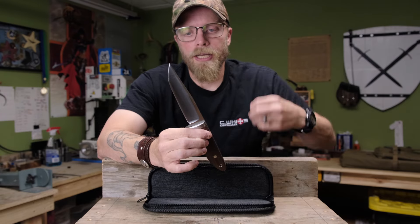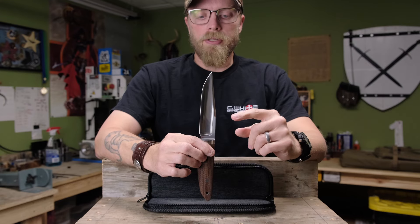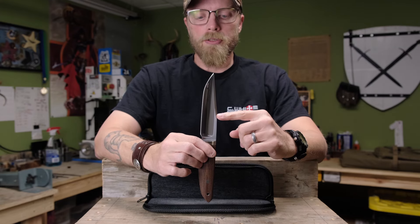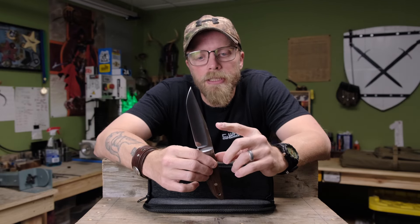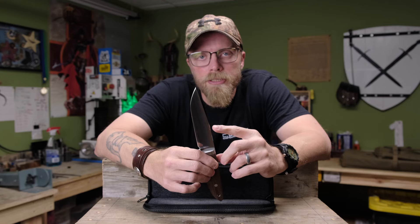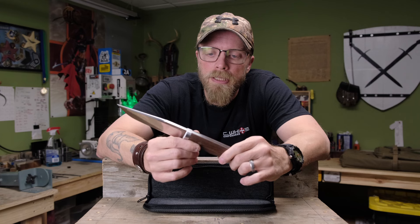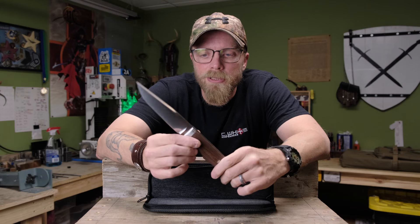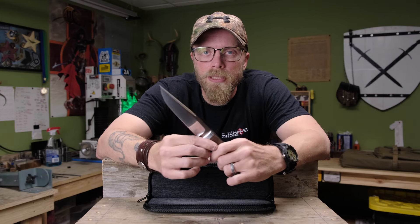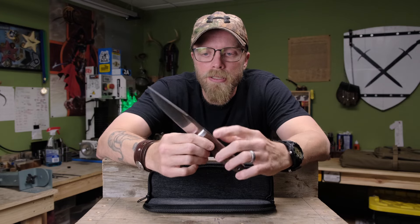It's kind of more spear point than drop belly — you can see how the clip comes back pretty far on this one. On the recommendation of a good friend who I served with in the military, he suggested raising the clip on the design to see how it looks. So I'm going to make one of those in the next couple of weeks, put it up on the website. This will be the mark one version, and the raised-clip version will be called mark two — just makes sense.